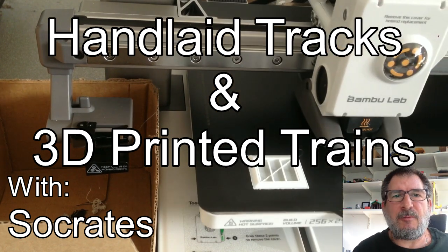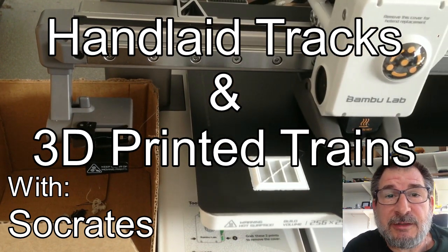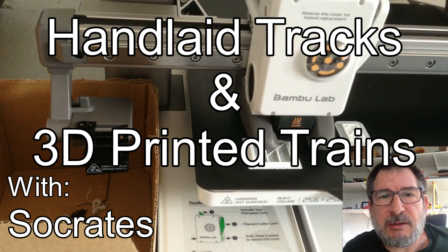Hey everybody, if you could help me out this would be great. Welcome to another edition of Anlite Jackson 3D Printed Trains with a problem.